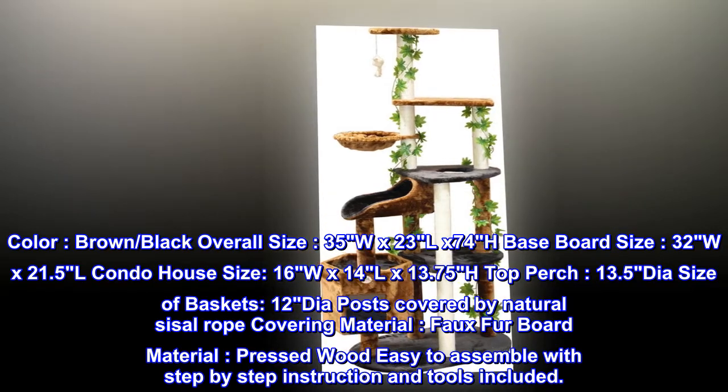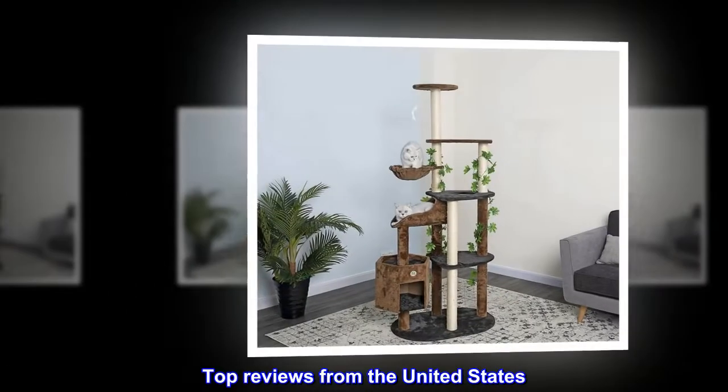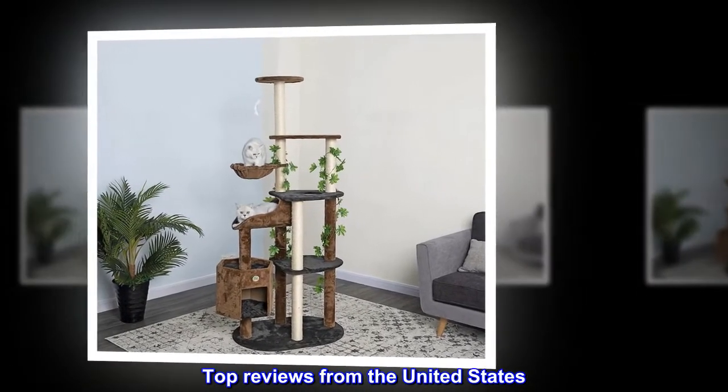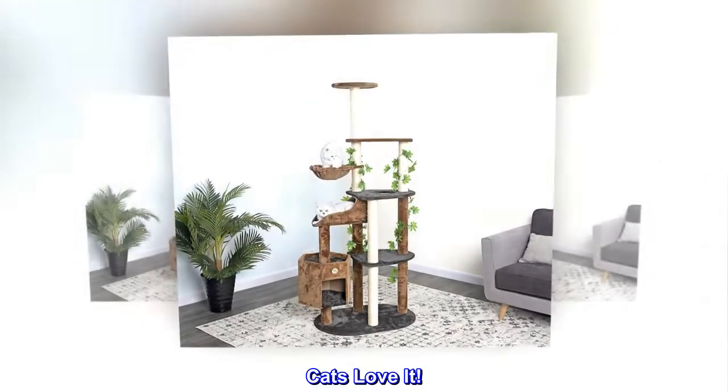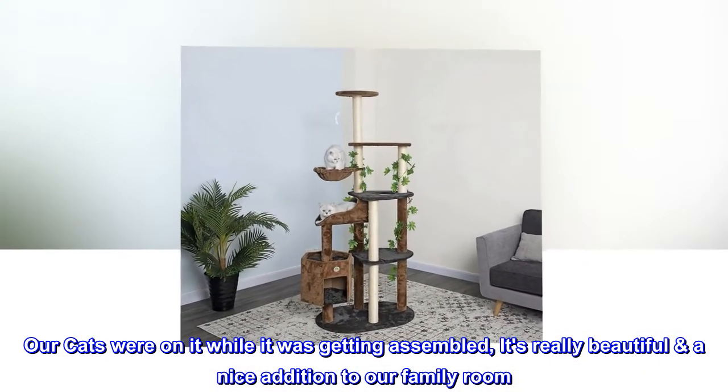Easy to assemble with step-by-step instructions and tools included. Top reviews from the United States: cats love it — our cats were on it while it was getting assembled. It's really beautiful and a nice addition to our family room.